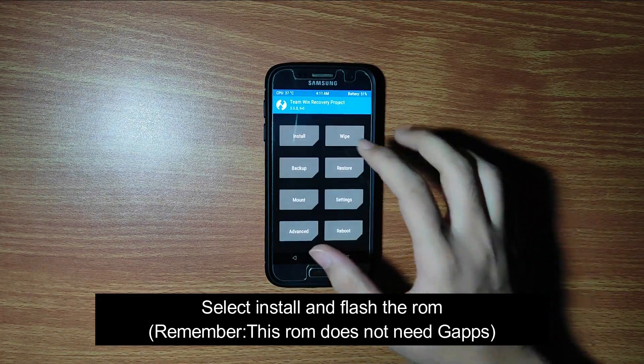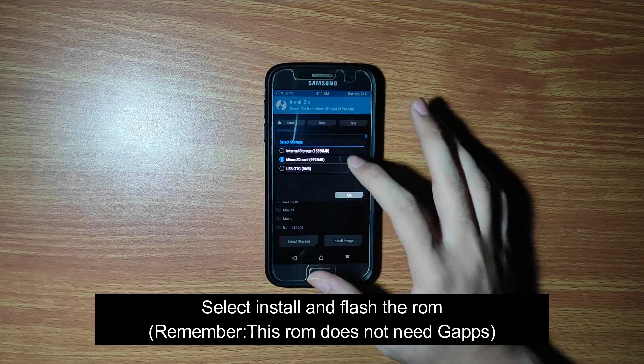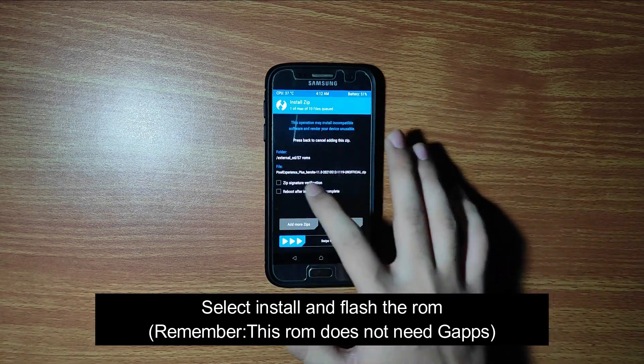Now go to the install page, find the ROM, and flash it. The GApps are included in the ROM so there is no need to flash them externally.